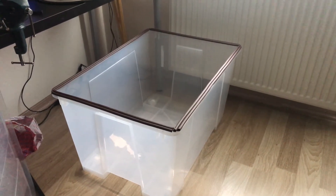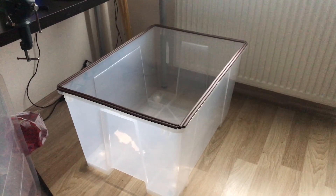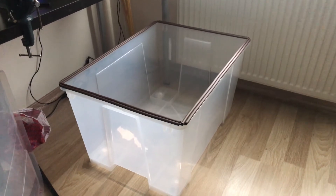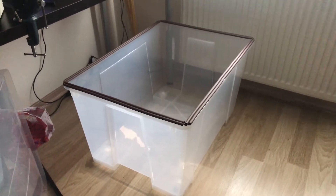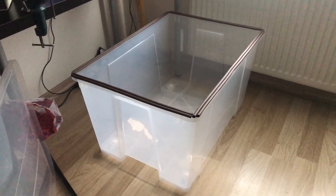Hello everyone, today I'm going to build a nebulizer enclosure for my sick cat because you can't put a nebulizer mask on a cat and I have to get him some inhaled medicine somehow, and this seems to be the only solution.